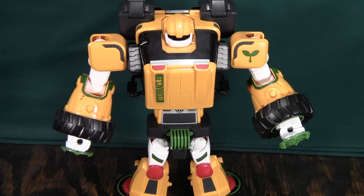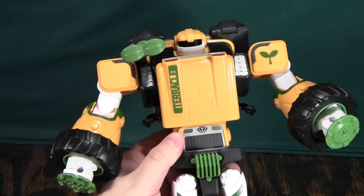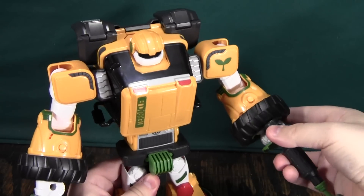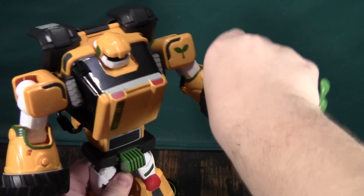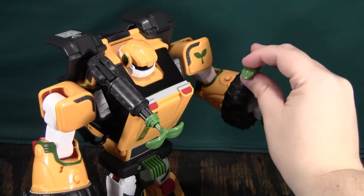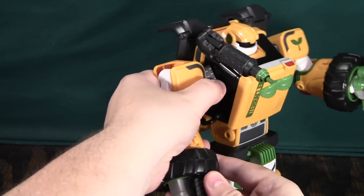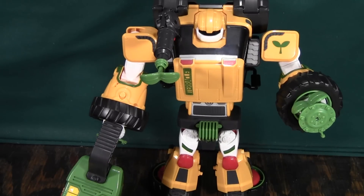For his accessories, you can take his little gun and plug it onto his shoulder, which I think is really cool, or just have him hold it as a normal gun. What I like to do is keep the gun on his shoulder, take the extra missile so I don't lose it and put it in his hand, then take the metal detector and put it in his other hand. Bada bing bada boom — there he is carrying as much of his stuff as possible.